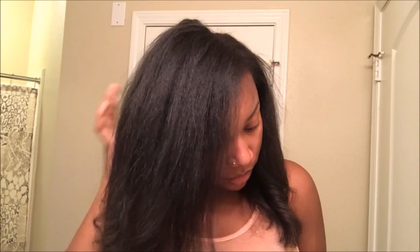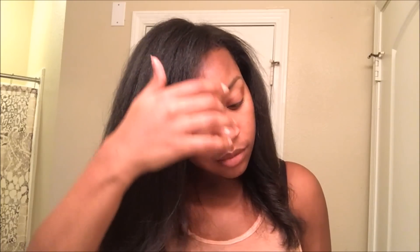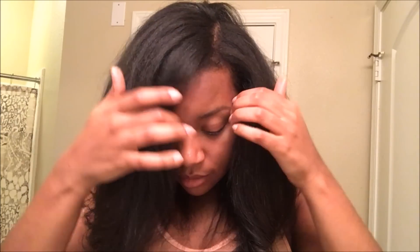Hi guys, I'm Takara. Welcome back to my channel. In this video, I am going to be using the Flawless by Gabrielle Union line and straightening my hair. I know I already have a straight hair routine up, so if you want to see an in-depth straight hair routine that one will start to finish, I will leave that link up above, but I will be giving you guys my thoughts on the Flawless by Gabrielle Union line and showing you a bit of my process. So if you are interested in seeing my results using this line, then just keep on watching.